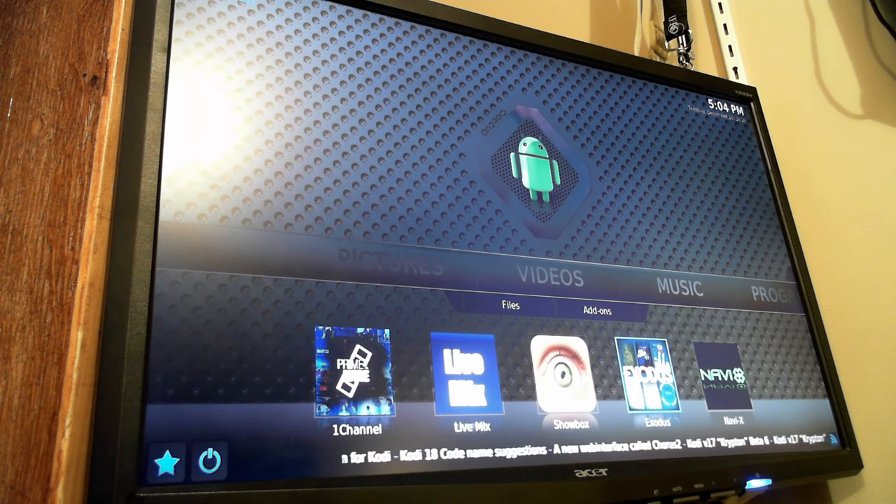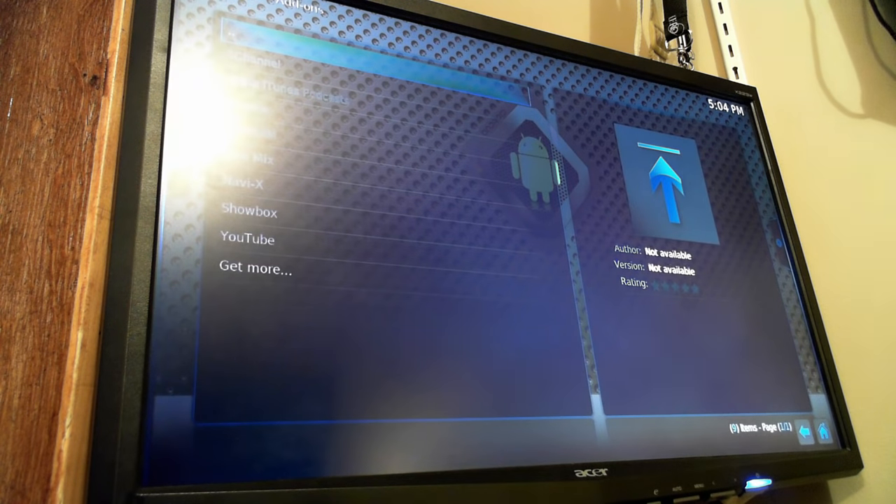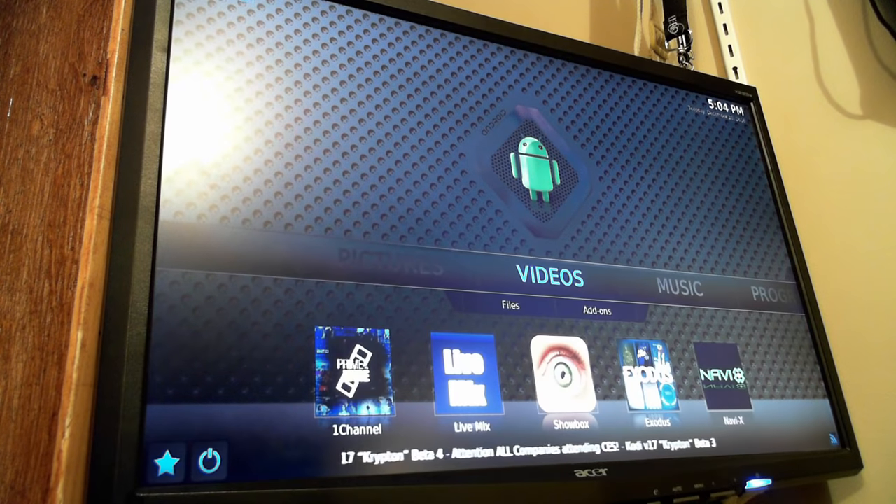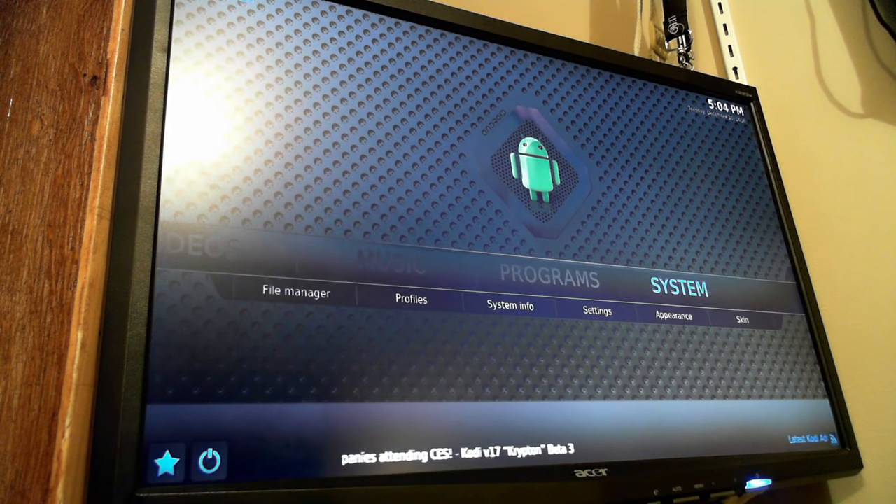If you're into more specific things — like sports, or there are channels for anime and other stuff like that — there are channels for everything you can think of pretty much. You can also change which favorite channels you have here on the bottom. Under add-ons, under videos, you'll see there are a few more already installed. There's already a bunch of repositories installed that you can add more add-ons from without having to add a source.